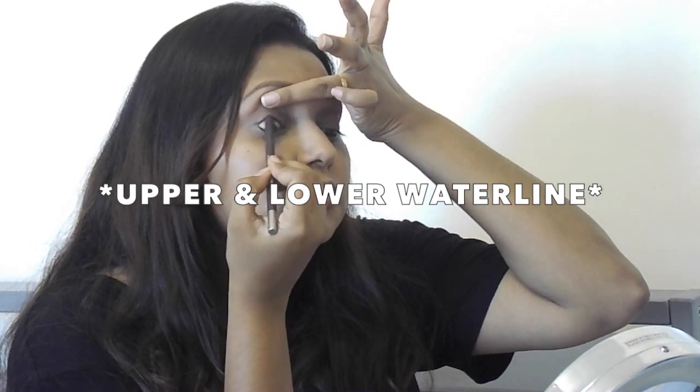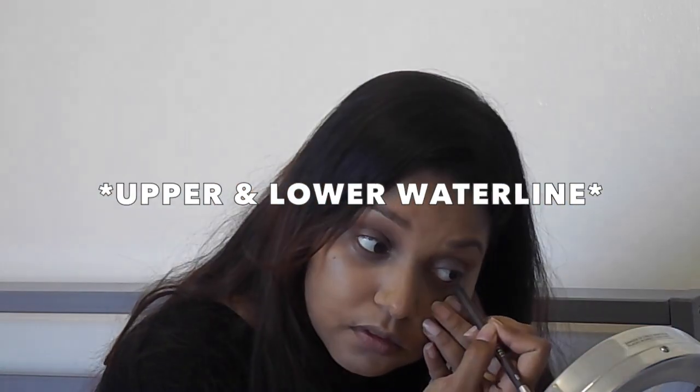Next I'm using Urban Decay's Lush Pencil to line my upper and lower lash line.